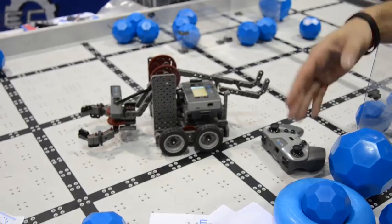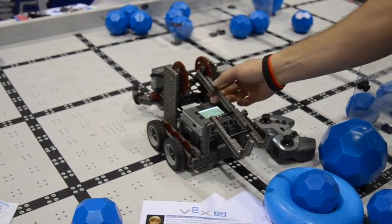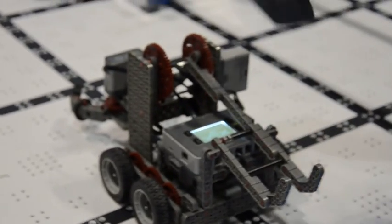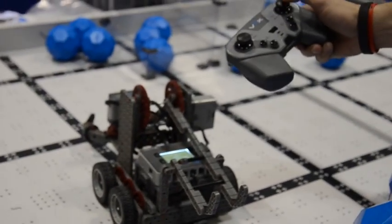What we've got here is our new VEX IQ line. This is designed for your elementary to middle school range. It's all plastic, snapped together, so no tools needed to get this guy attached up. Right out of the box, you can drive it around. The kids love the video games — they love to have some tactile response to what they've just built.